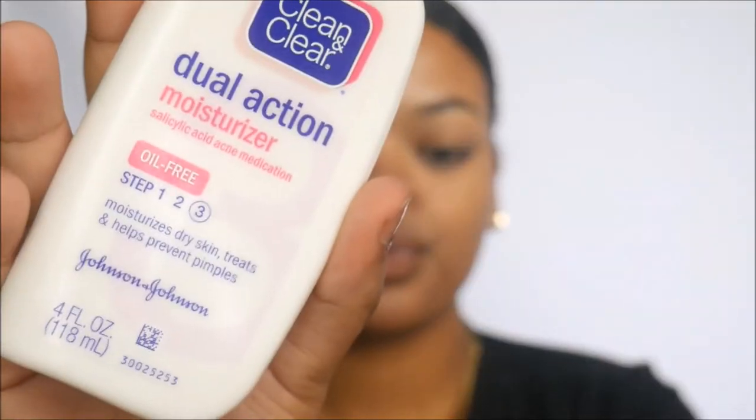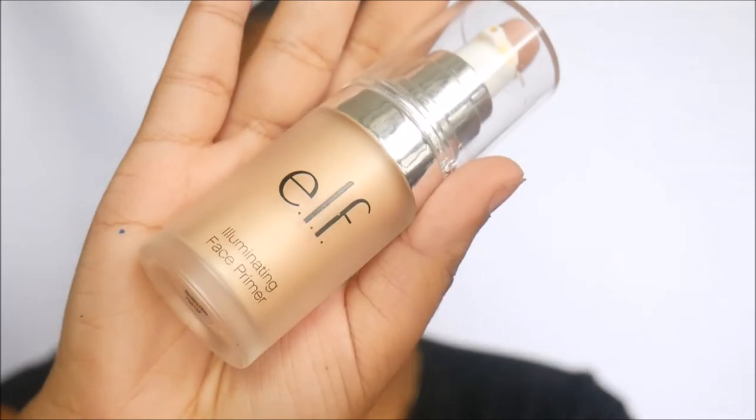First things first, we're going to moisturize using Clean and Clear Dual Action Moisturizer. For primer, we're using the ELF Illuminating Face Primer. I know on camera it's not really illuminating, but in person this stuff is everything.